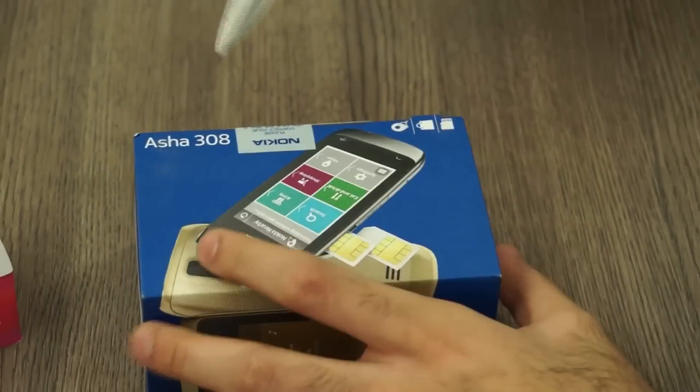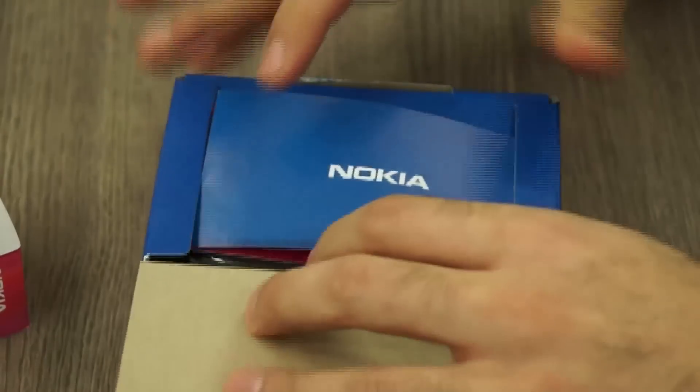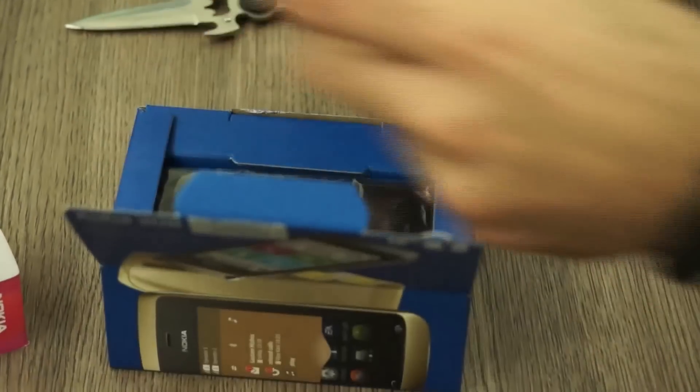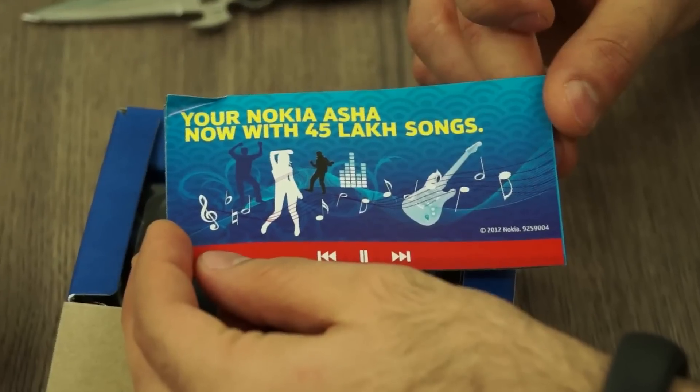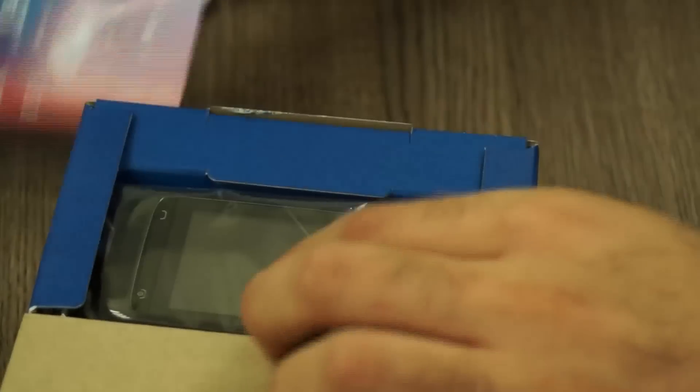I'm going to quickly cut through the seal of the box. For the first thing, you get a nice Nokia Asha booklet which says it comes with 45 lakh songs, so your Nokia music service is listed on here.